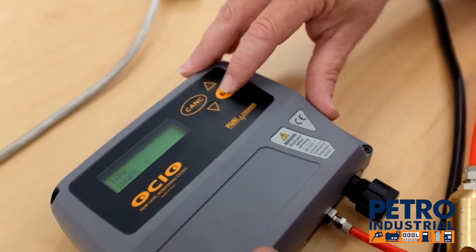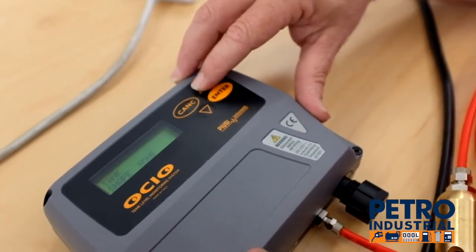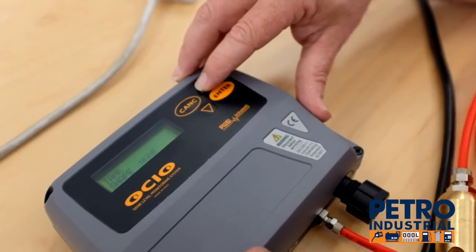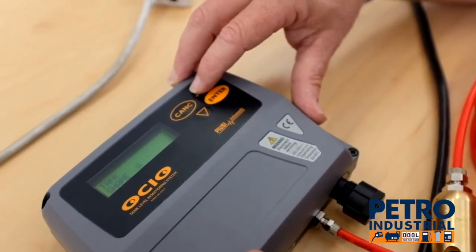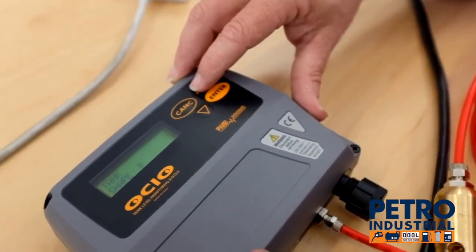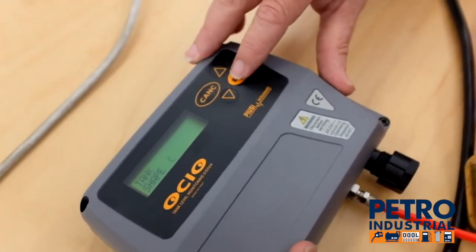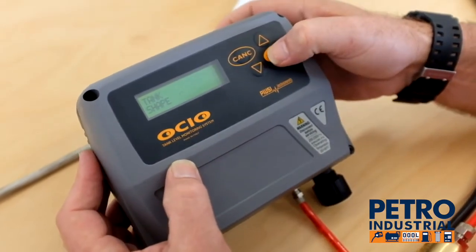It asks for the tank shape, and we have three choices: None, where you're just measuring the height and don't know the tank shape or dimensions; A, which is a vertical cylindrical tank; B, which is a horizontal cylindrical tank; or C, which is a rectangular or cube tank. We need to know the internal measurements. We're selecting tank shape C.